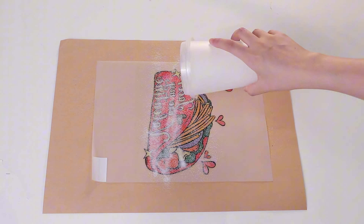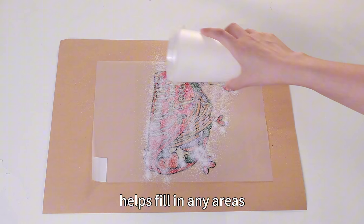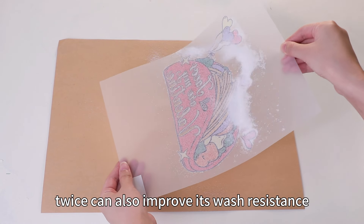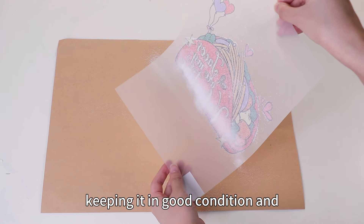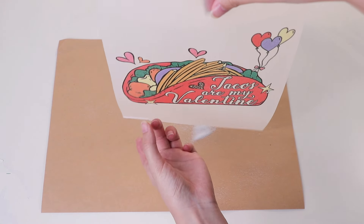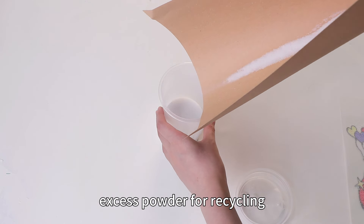I added a second layer of powder. This second dusting helps fill in any areas that might have been missed during the first round, ensuring the powder evenly covers the entire image. Adding the powder twice can also improve its wash resistance, keeping it in good condition and less likely to peel off after multiple washes. Don't forget to collect any excess powder for recycling.